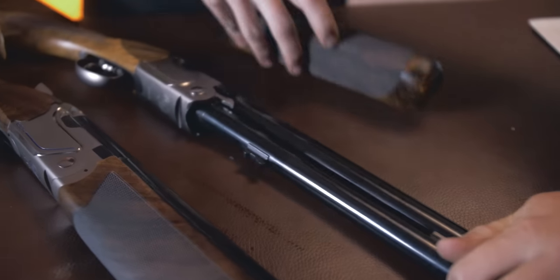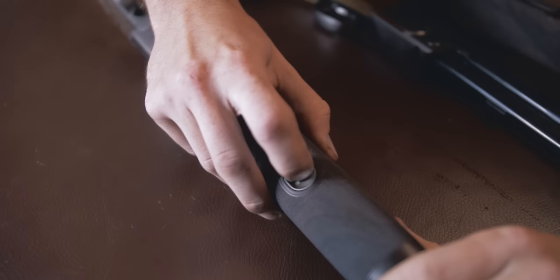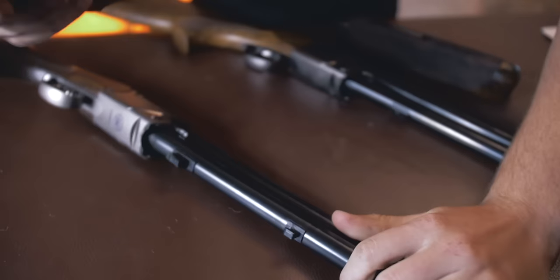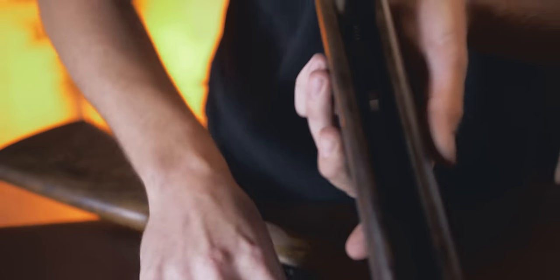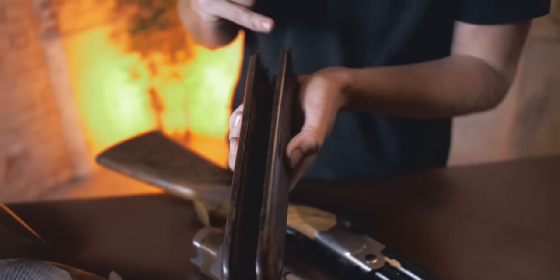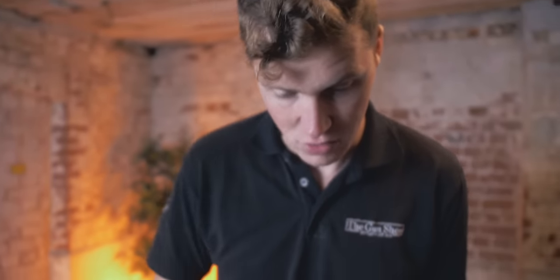Let's start with the foreends. We pull the 692 foreend off and the 694 foreend off and have a look. The first noticeable difference is that the 694 foreend is significantly tougher to get off. The foreends are completely different. This is a one-piece aluminium foreend with a sprung-loaded drawer that keeps your opening and closing tight, and it is adjustable. You can take that out, replace it, and so on to keep your gun perpetually tight.